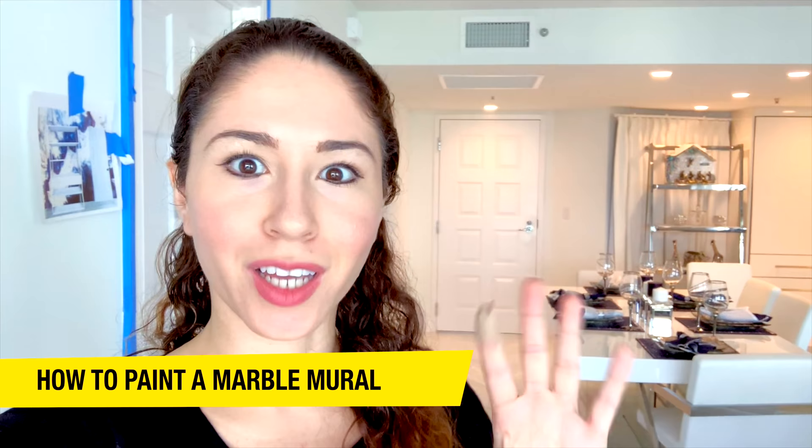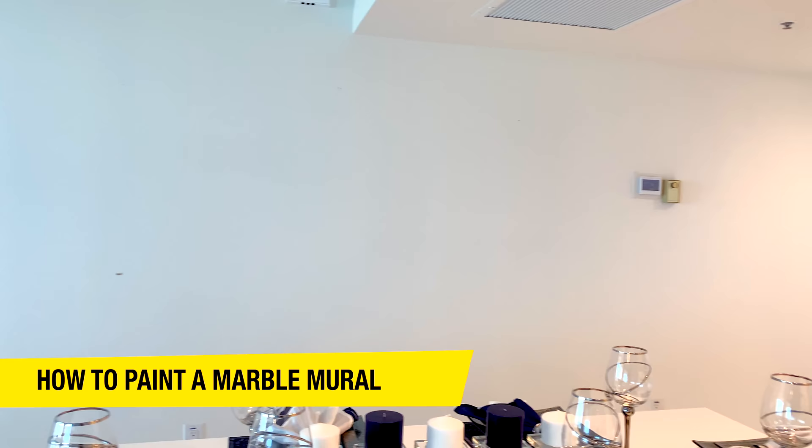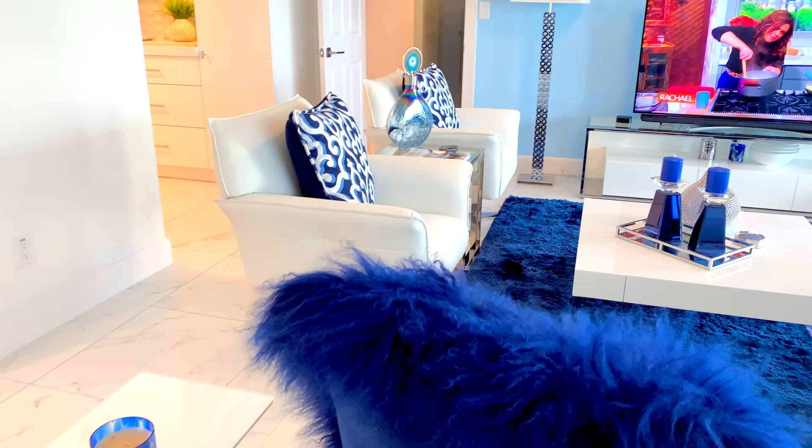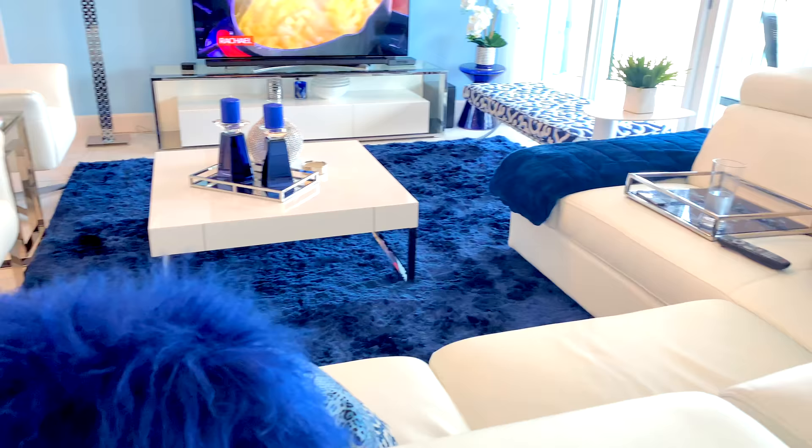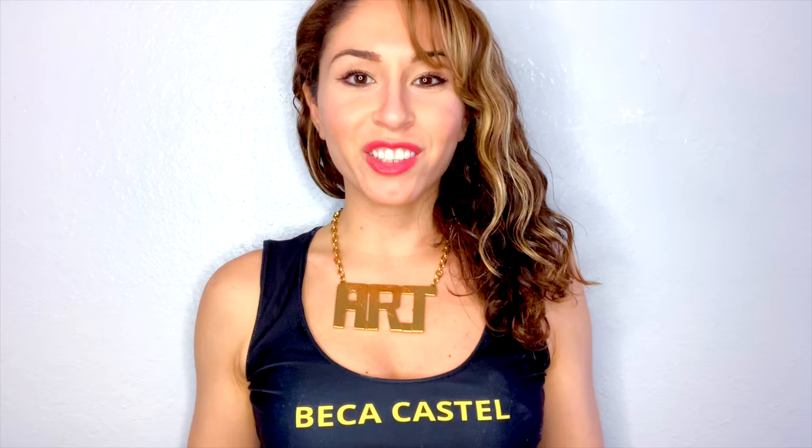I'm really excited for this project. Having a marble mural on this back wall is really going to tie in the beautiful decor here in this apartment. There are a lot of silvers, a lot of whites, and accents of a nice dark cobalt blue. Having some of those accents in the marble mural here behind me is just going to look beautiful and really tie everything together.